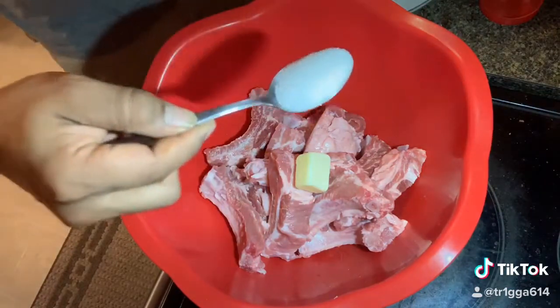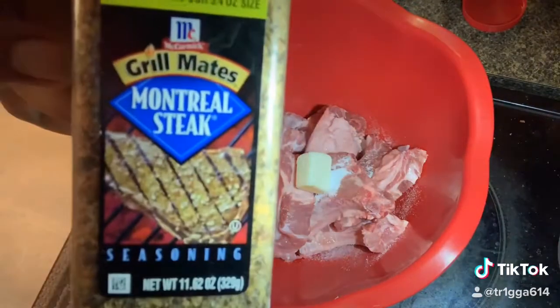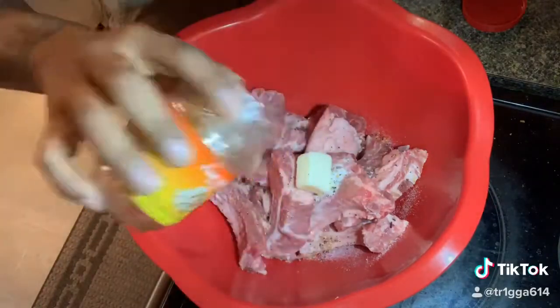Stick of butter in there. Put one spoon of sugar. Just sprinkle some salt. Put my seasoning on there. Garlic.